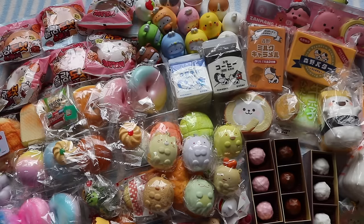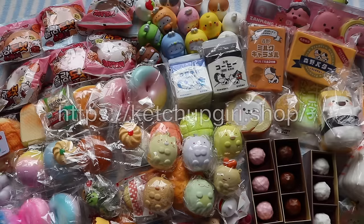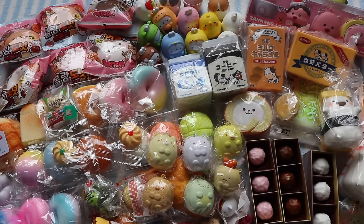So yeah, here's an overview of the squishies that I got in Korea, Taiwan, and Japan. By the way, I did get some duplicates for some of the squishies in this haul, so I'll be listing those up on my website if you're interested. I hope you guys enjoyed watching, and I will see you guys later. Bye!